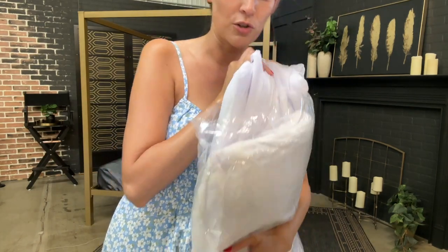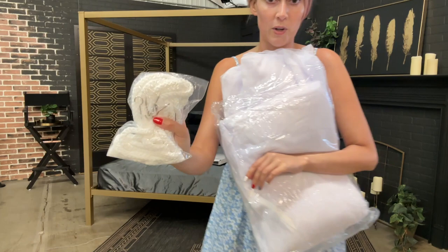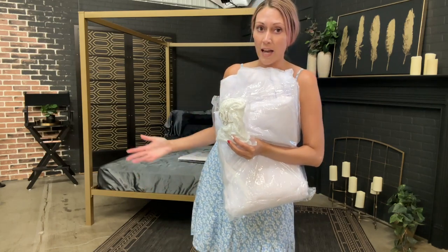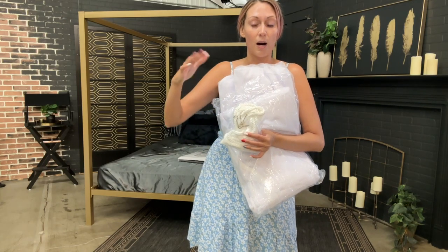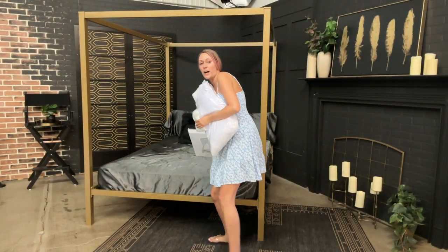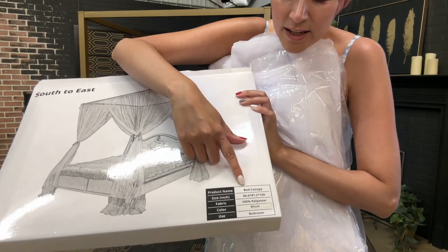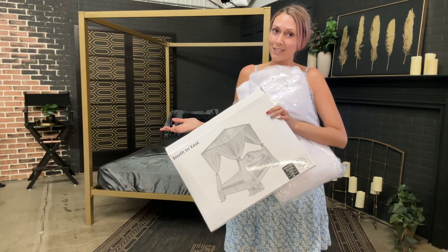I'll show you a close-up after I get it hung. I obviously have a four poster bed — it fits a king or queen — and it also comes with ties, hooks, and wall anchors. So you don't need a four poster bed; you can just find the spots above your regular standard bed in the ceiling for the dimensions, drill those, and hang it by the hooks. On the box it says it fits a couple size beds: 86 by 81.2 by 100 inches. Let me get it hung and then I'll show you what it looks like.